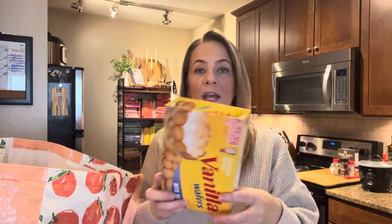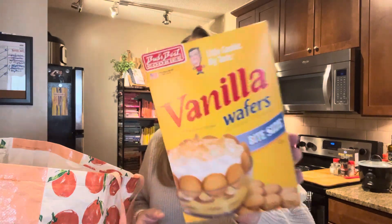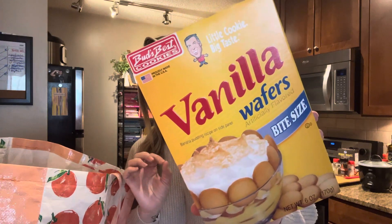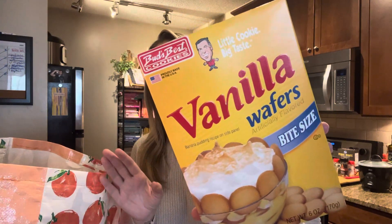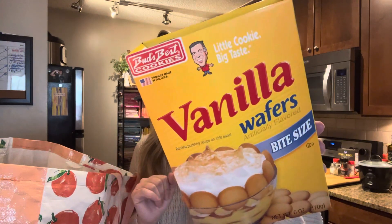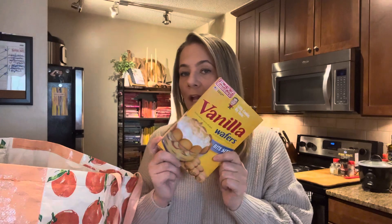If you see any brand names, pick them up — groceries are way too expensive not to. These vanilla wafers, if you make banana pudding during the holidays, these are just as good as any. This is by the brand Bud's Best. Their cookies are so good. They taste just like the name brand, I promise you. Really, really good for a dollar twenty-five — vanilla wafers, why not.